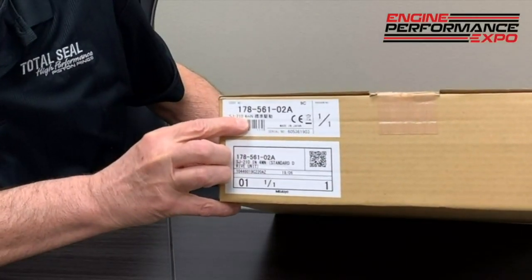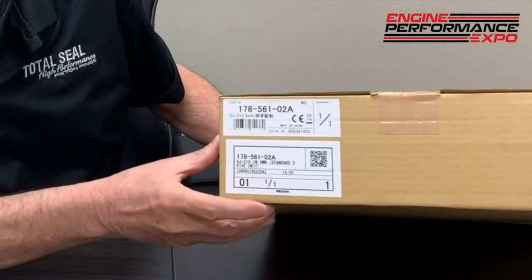For those interested, the model number is 178-561-02A. This has the right size stylus for working with cylinders. There are other models out there, but this is the one that we have found to be the most versatile.